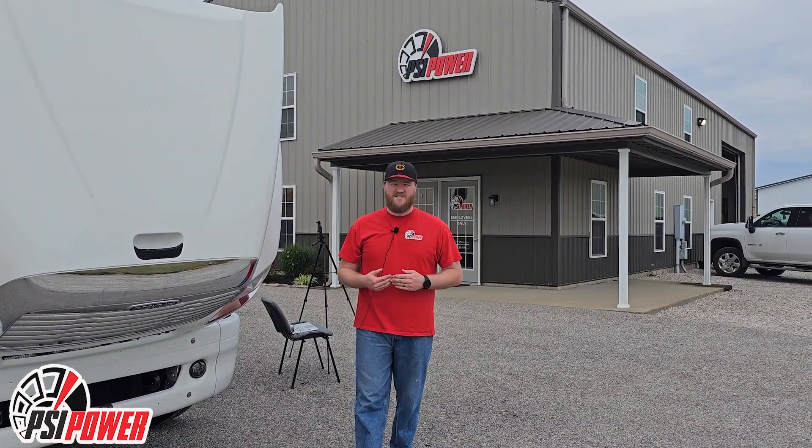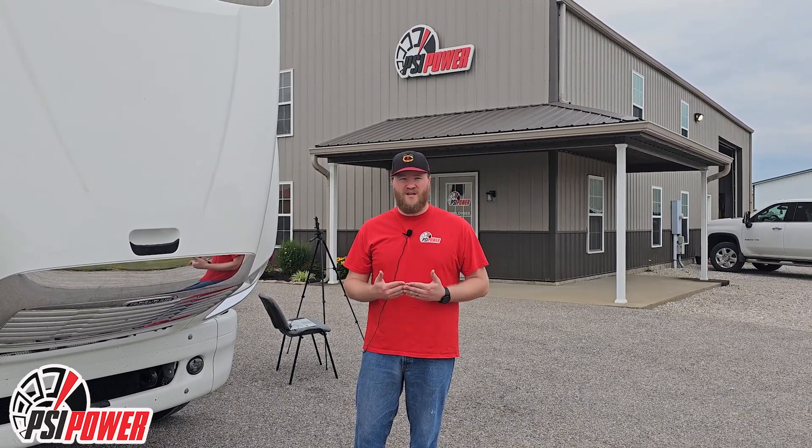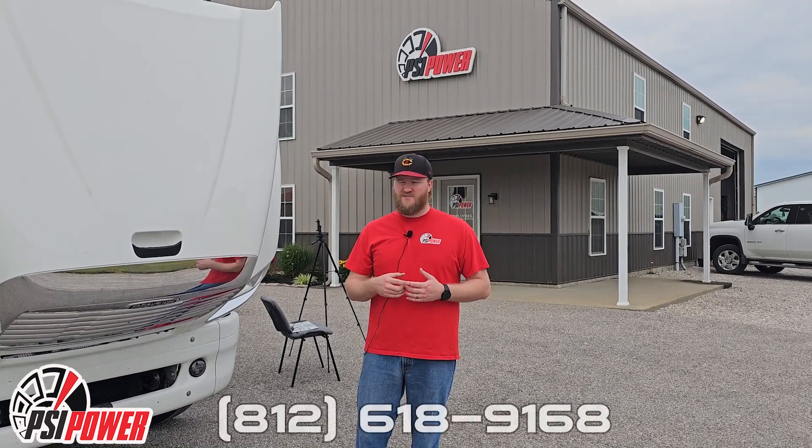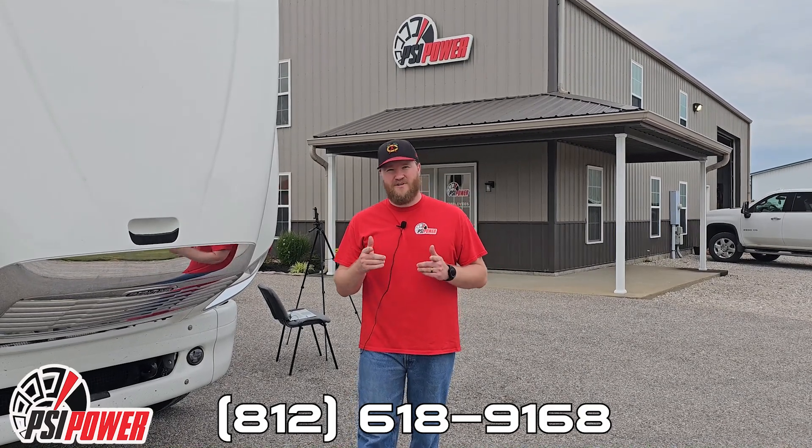After installing the module, some customers have seen 70 to 80 horsepower increases, especially when pulling up a hill or pulling a trailer. It'll really give you that power when you need it and better throttle response. If you have any questions, please go to our website agdieselsolutions.com or see us at the number below. Thanks and have a good day.